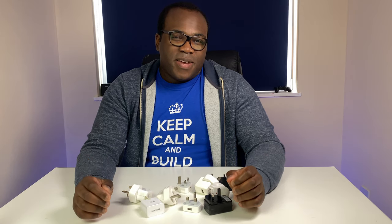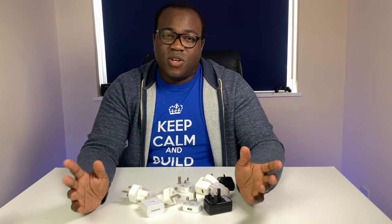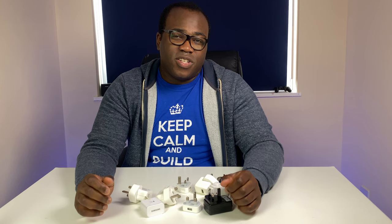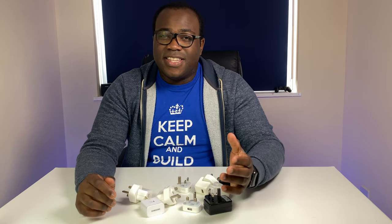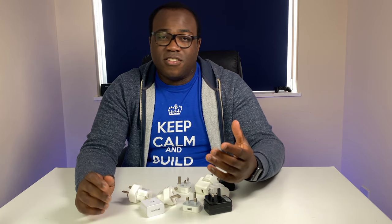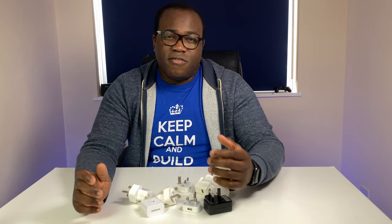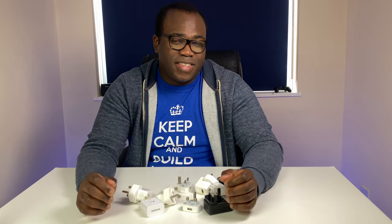So what have we learned from the testing? Unsurprisingly, the higher the wattage, the quicker the charge process from zero to 100%. But is it time to throw away those lower-end 5W chargers? Maybe. But if you, like me, mainly charge your phone at the end of the day — where once you put it down you're not going to pick it back up until after your nightly sleep — then taking four and a half hours for a full charge will be sufficient.